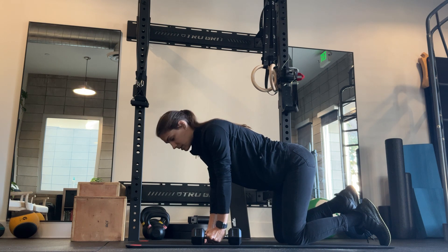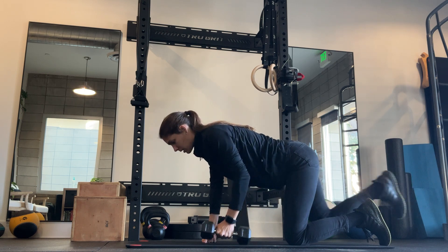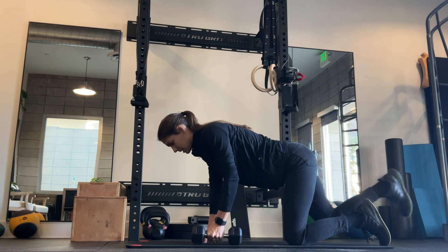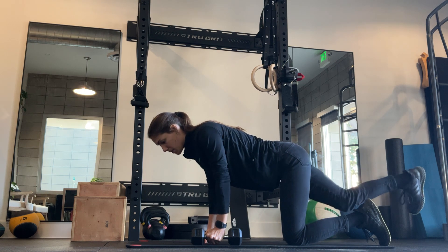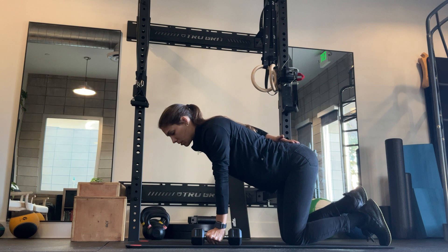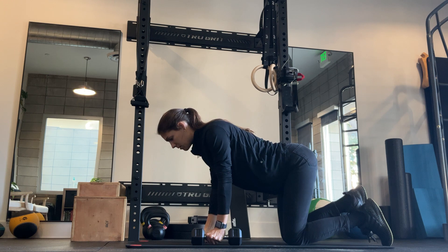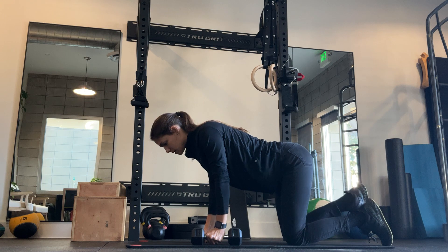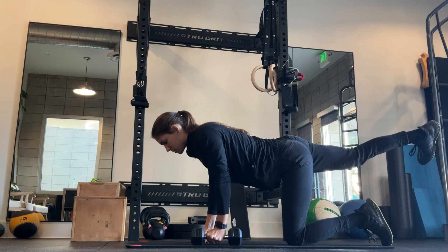What you want to resist when you're in this position is any type of rotation in the spine. You just want to be locked in place, very steady — if someone were to come push you, you should not move. Another good cue is with the back leg: picture pushing back into a wall instead of picking your leg up. You can see the difference — keeping this flat when you focus on the cue of kicking your heel back into a wall versus kicking up your leg, which causes the hips to rotate open and rotation from the lower back.